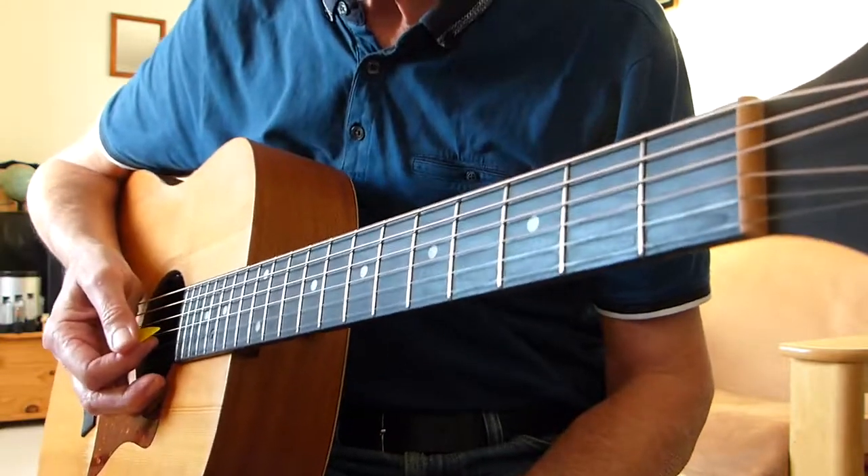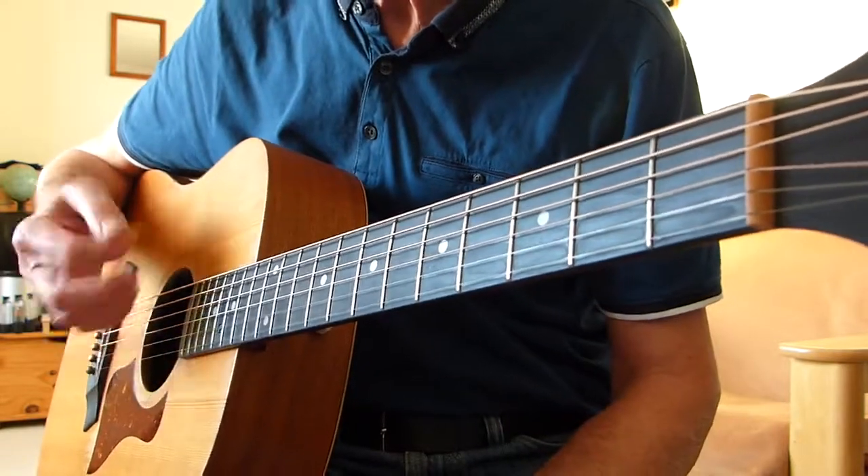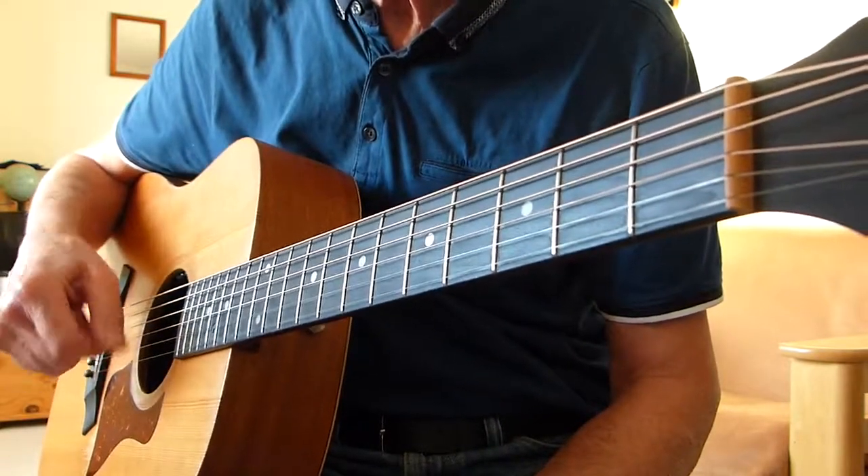And so on. That wasn't quite right — I messed up the end there a little bit. But never mind, you'll get the strumming action, that's basically what I'm trying to show you.